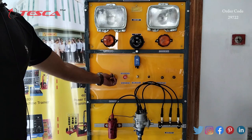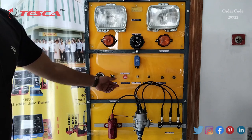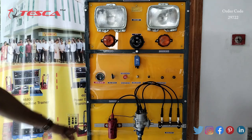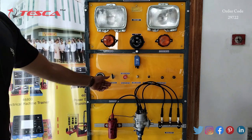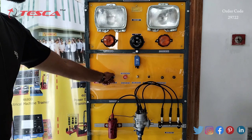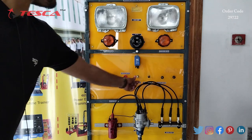When you switch off this key, the system will turn off, and when you turn on this key, the system will turn on. This beep sound indicates that the system is on, and when you turn it off, the system won't work.